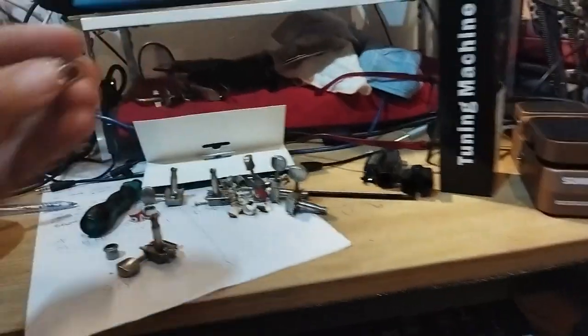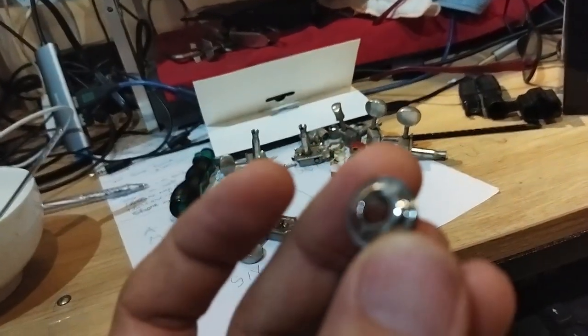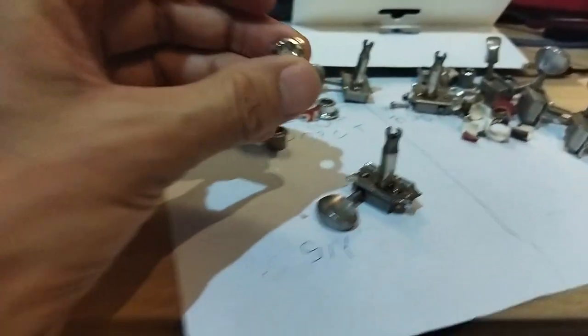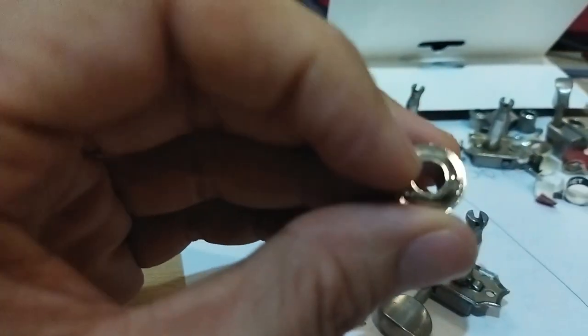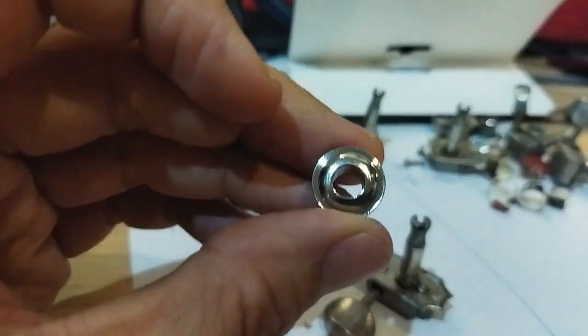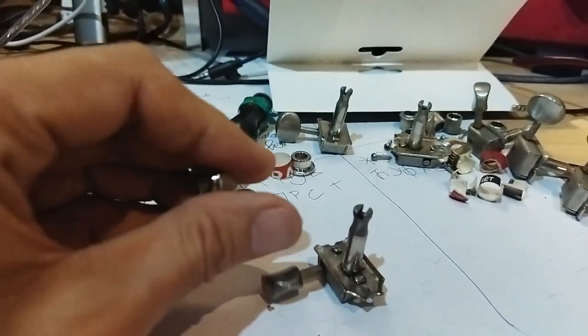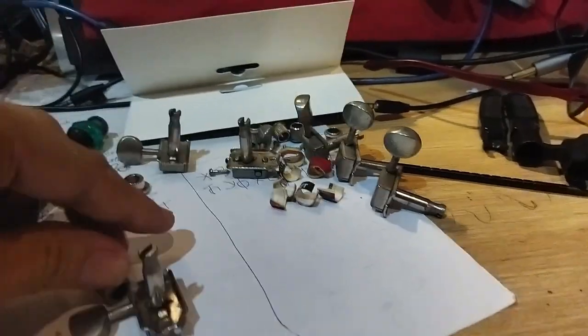So I ordered new bushings from Music Lily, came through Lazada — I'm in Vietnam — but surprisingly there was another issue. This is a kind of six millimeter hole and these old Japanese split shaft tuners have a kind of eight millimeter hole.